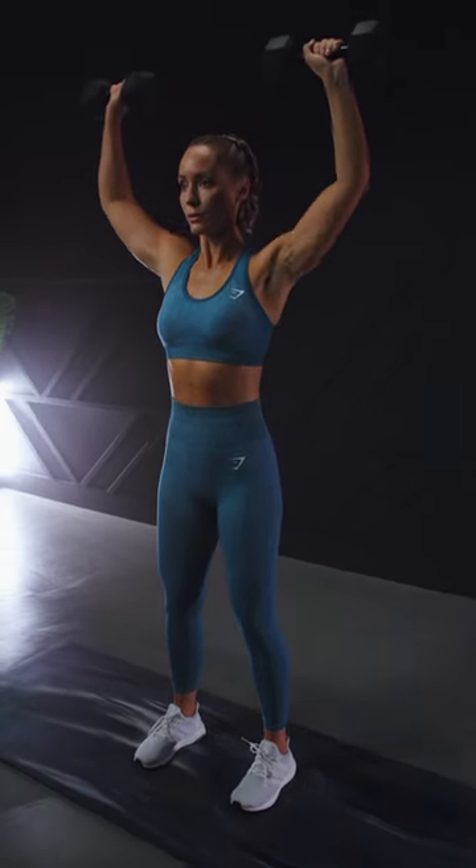Let's learn how to do a standing dumbbell shoulder press. Stand upright with your feet shoulder-width apart and a dumbbell in each hand. Raise the dumbbells to head height with the arms bent to about 90 degrees and palms facing forward.